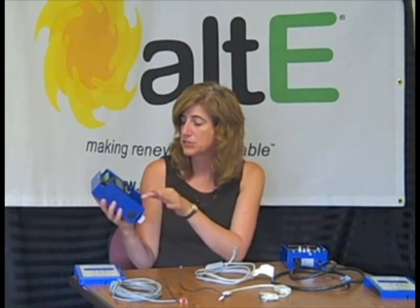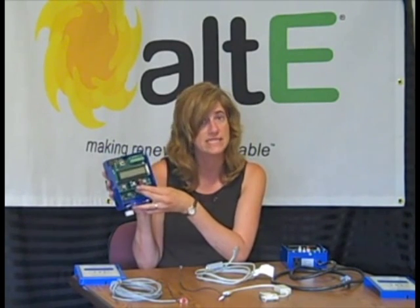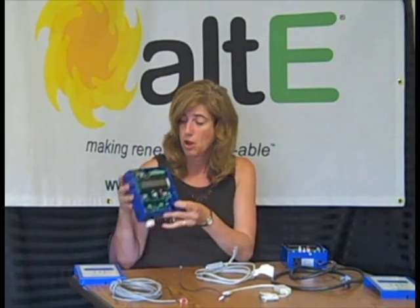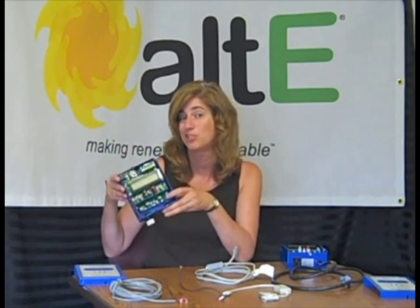It's got the same controls — you would set the differential and the high limits. So other than the fact that it's DC powered as opposed to AC powered, they're both identical. Well, that's just a quick overview of the IMC Eagle II Differential Temperature Controller. Thanks for watching.